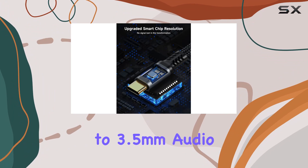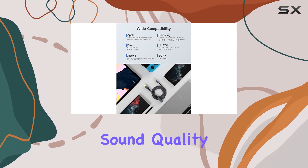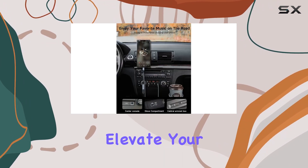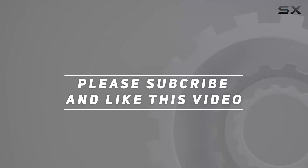In summary, the Zoho USB-C to 3.5mm audio dongle is a versatile solution for Type-C devices, offering top-notch sound quality, fast charging capabilities, and broad compatibility. Elevate your audio game with this handy adapter. Check out the video description for the updated price, and thank you for watching.